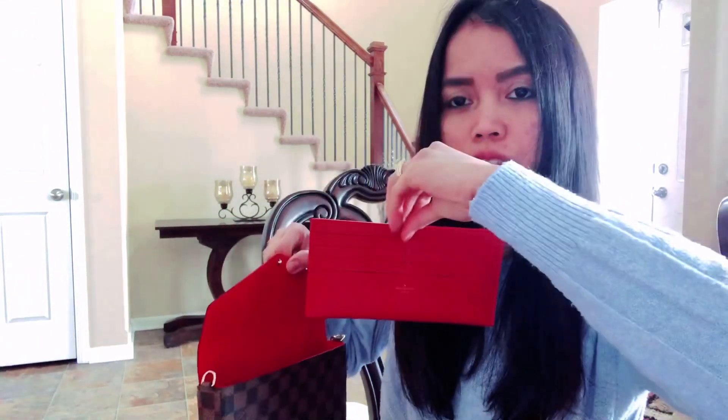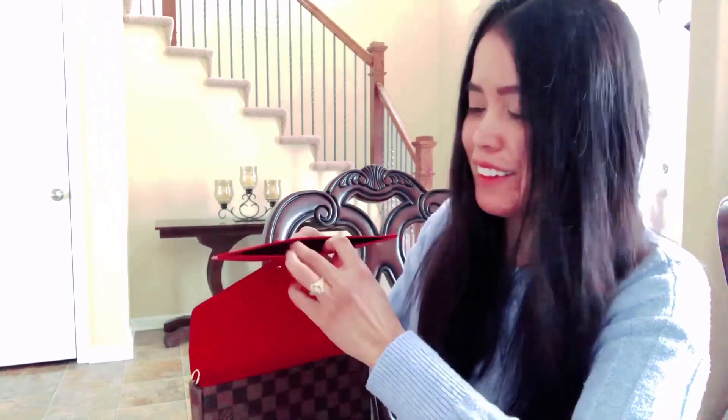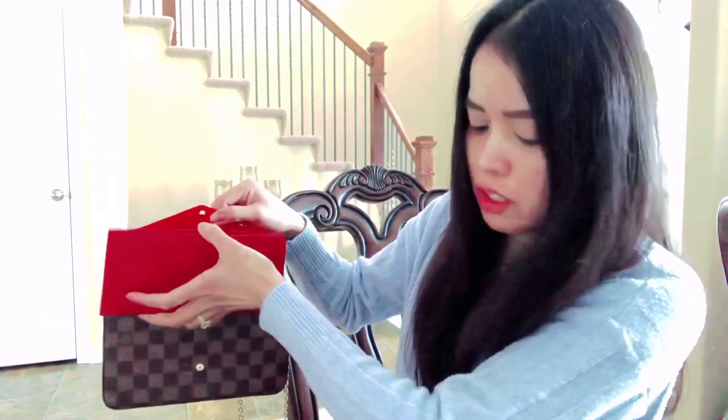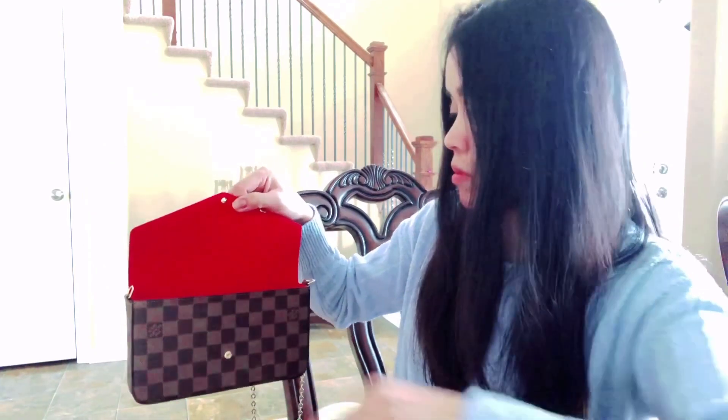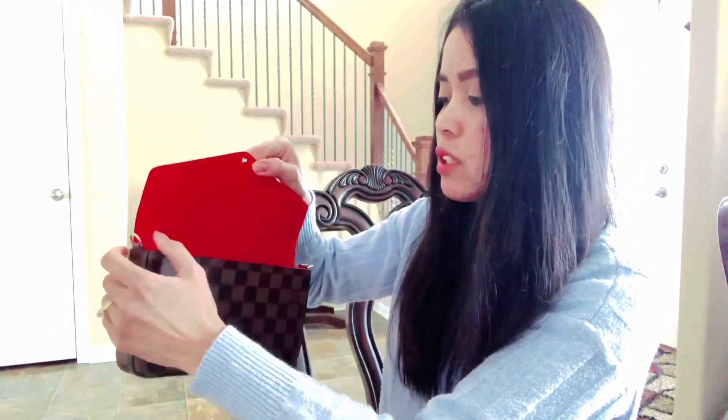You can put your cards in here, and also your receipt — if you got the receipt you can put it there. Then you can also put your phone in there, it fits. And that's how it looks like inside. Now we're going to attach the handle.